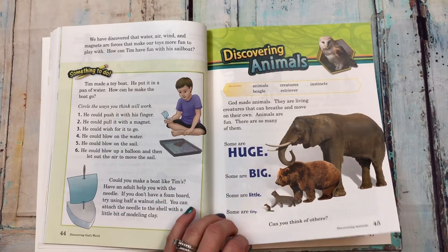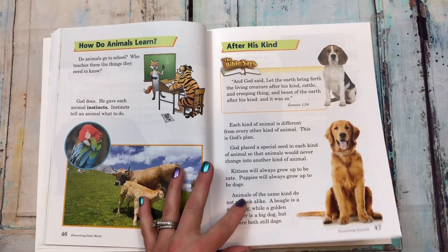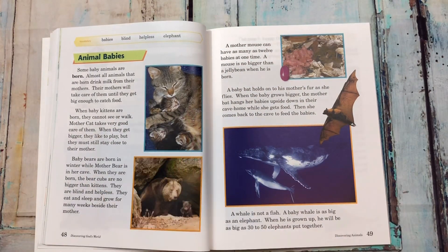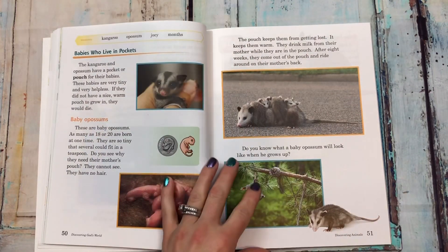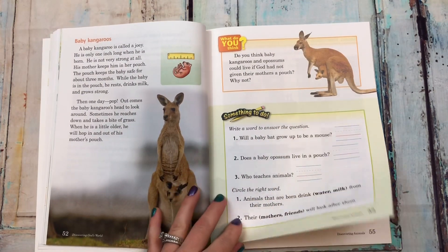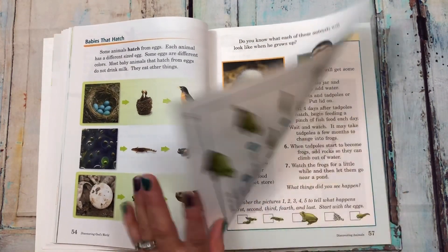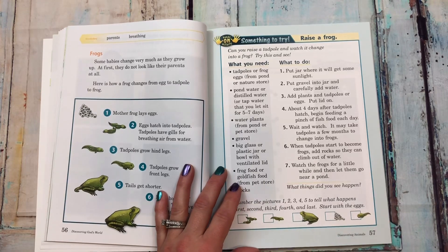'Discovering animals: how do animals learn, after his kind, animal babies.' Oh my goodness, look at the little baby kitties and the bear! 'Babies who live in pockets, baby kangaroos, babies that hatch.' Here's something to try: raise a frog.